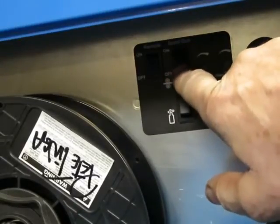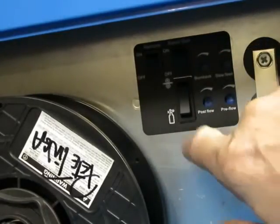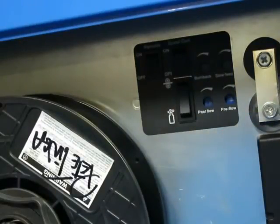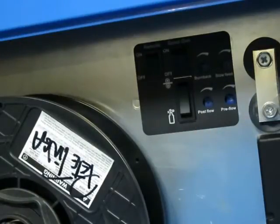There's also a spool gun mode. You have two switches — off, purge, and feed — for when you're spooling up the machine. There's also a bit of post flow that works as well, so you have a little bit of gas at the end just to help cool the weld.